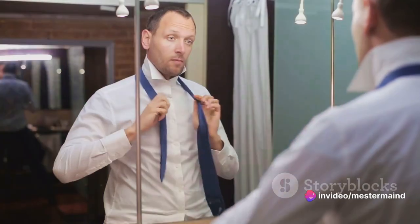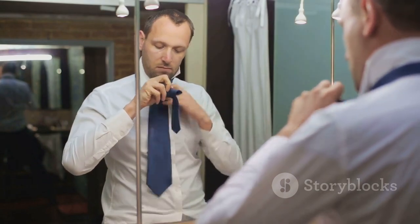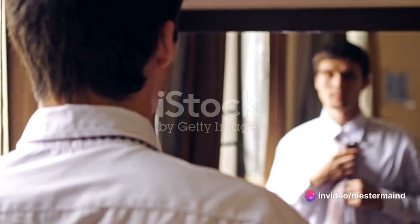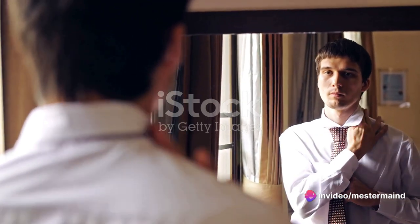Why is it so important to master this art? Whether you're heading to a job interview, a fancy dinner, or a wedding, a properly tied tie can be the difference between making an impression and making the right impression. It's not just about looking good, but feeling confident too.